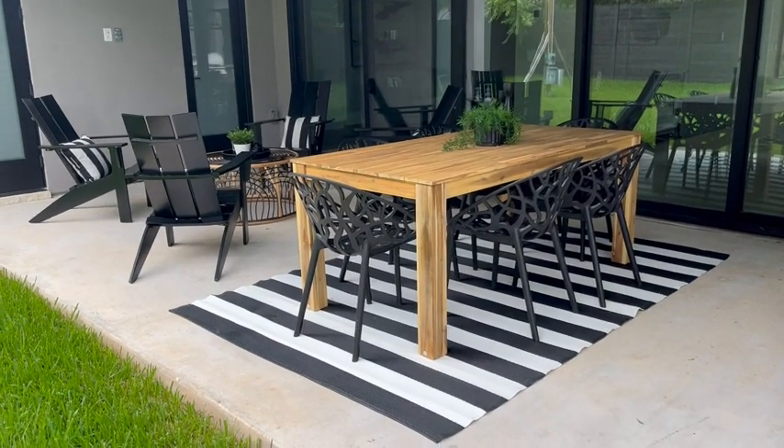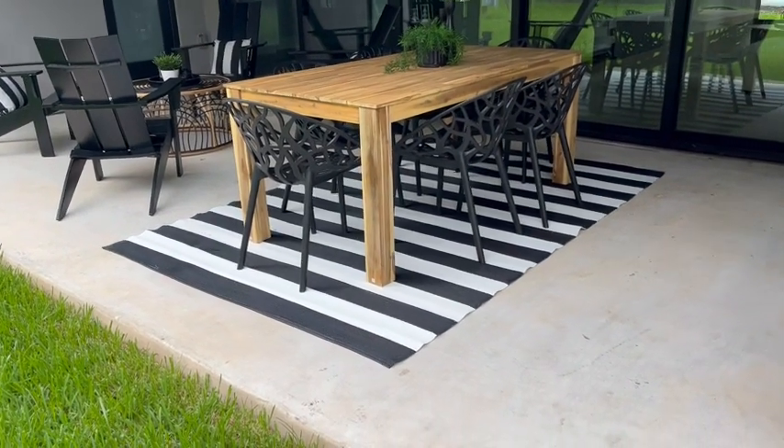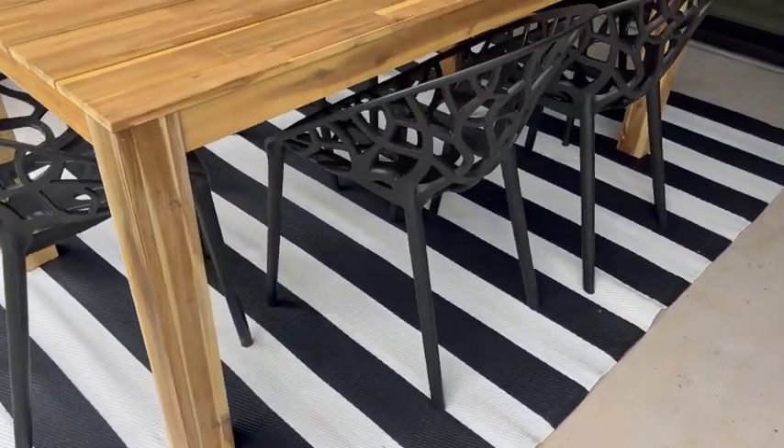Hey folks, it's Chris over at Pure Vita Homes. I wanted to do a quick video of this backyard setup that we have out here. So over here at the dining area, you have the Pemberley Rowe patio dining chairs.